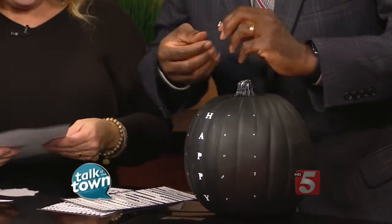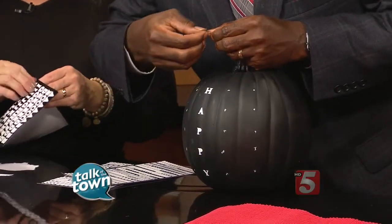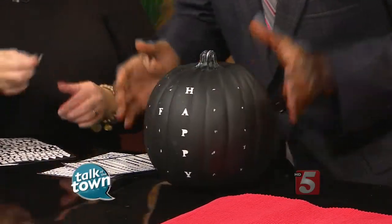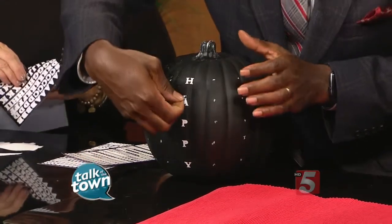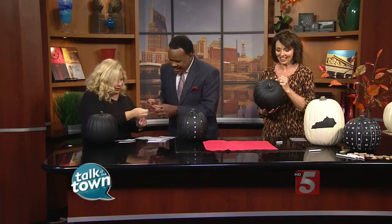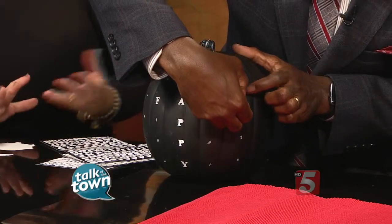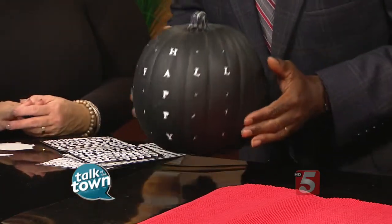These are just standard letter stickers from a craft store. On the chalkboard, the white pops up the best. I'm just putting the stickers on the dots. You could do a Halloween one that says 'spooky,' 'boo,' or 'eek.' You could also do neon letters or orange letters — I just chose white because I like black and white. There we go, 'happy fall' on that one.